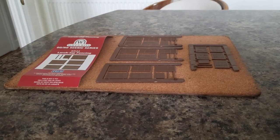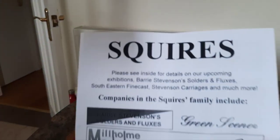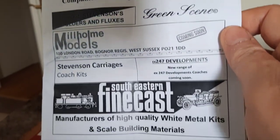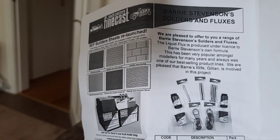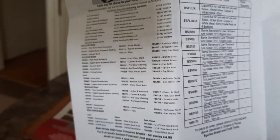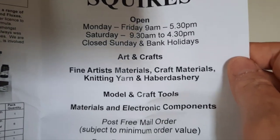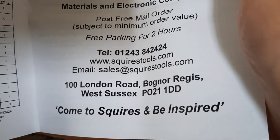I want to say a big thank you to Squires, because I ordered some things yesterday and they turned up today — that's really good. That's the company there, Squires. They're down in Bognor Regis. They sell all types of modelling stuff. They've got a website so you can go on there and see what they've got and give them a call. I got great service off them — I only ordered the stuff at half past nine yesterday and it was here at 10 o'clock in my post this morning.